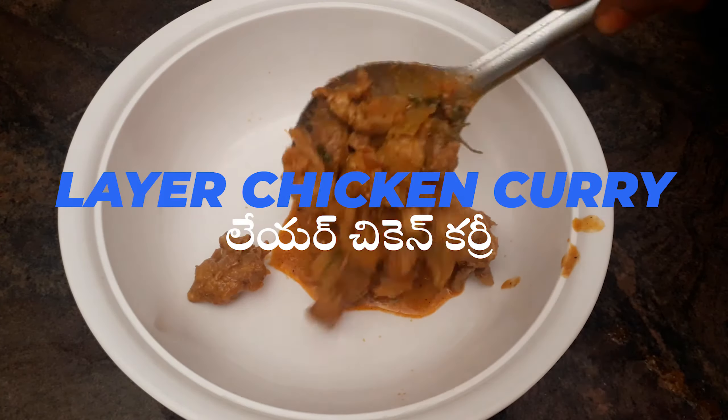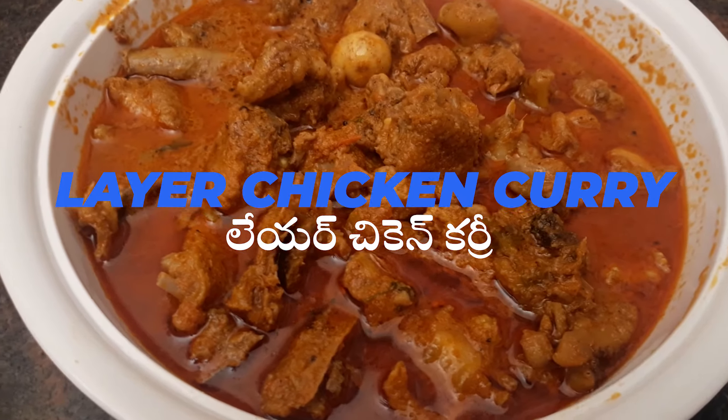Hi guys! Hello! I am Roja Saujanya. Welcome back to Athamavanda.